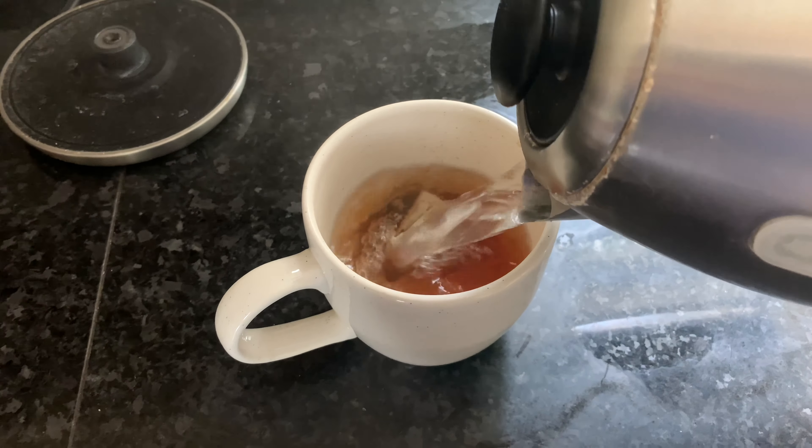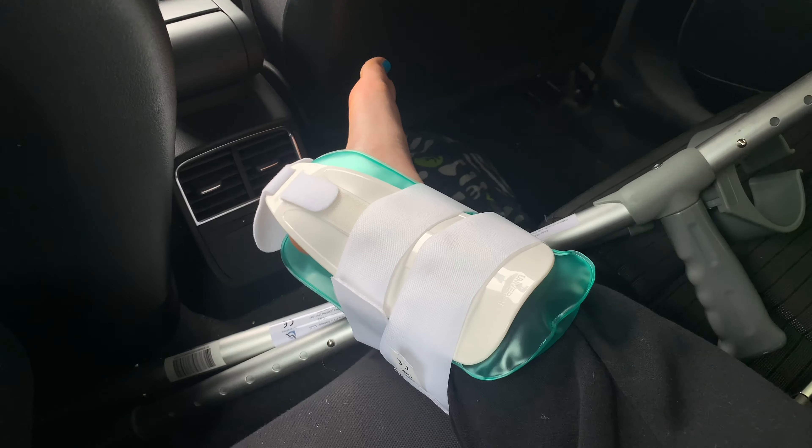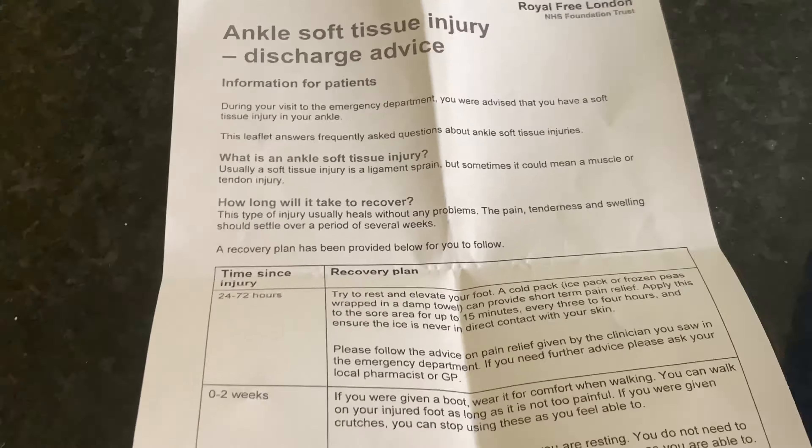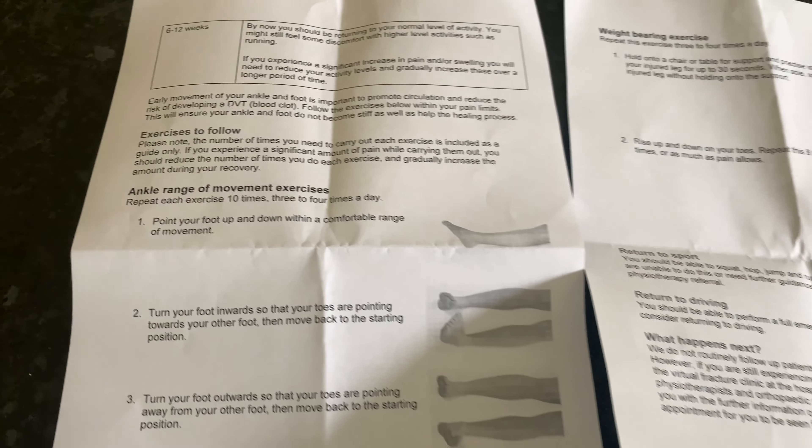Today I went to see what had actually happened to my ankle because I didn't know exactly what I'd done. I started off with a nice cup of tea and then we drove straight to the clinic to get my ankle checked out. I had to wait an hour or so but it wasn't too bad, and my sister came with me which was really nice.